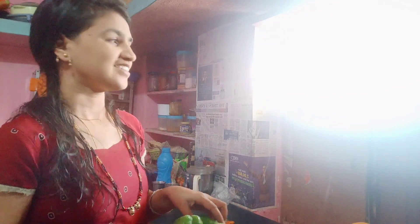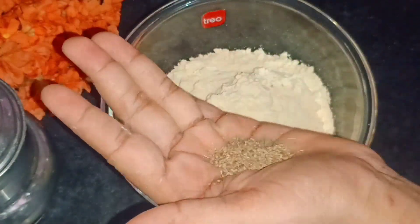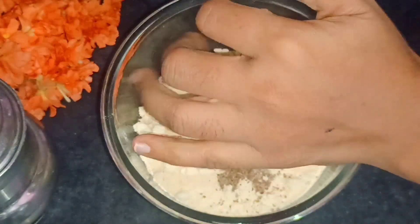Let me share your snacks and share your video. Let's check the vlog and start with a little bit. Now we're going to start with the snack recipe. We'll start with a little bit.